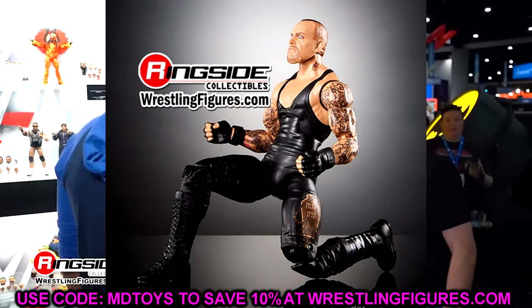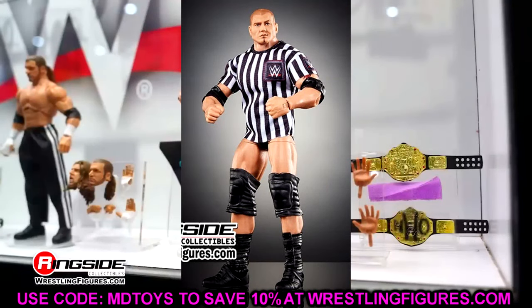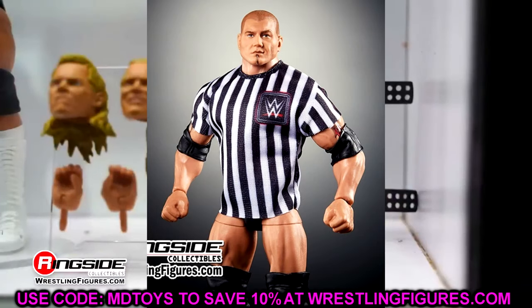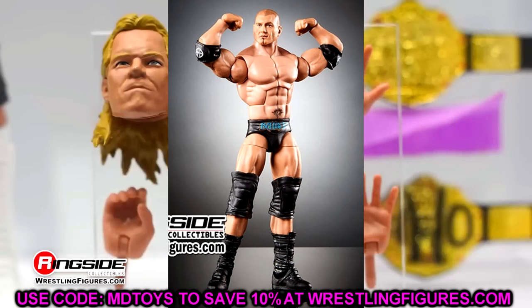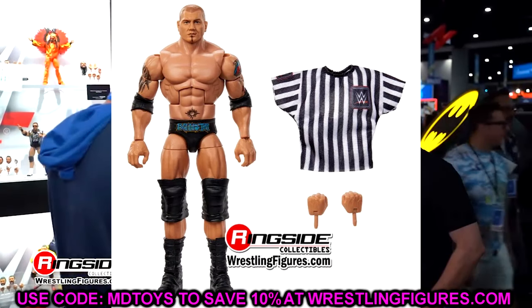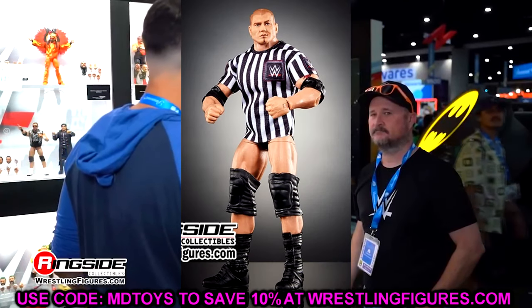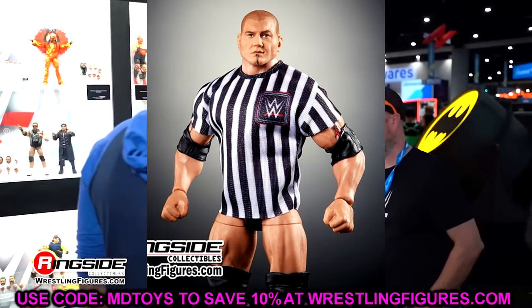This figure is not bad, about what I expected. The head sculpt does look good and hopefully it'll be a good execution of the Undertaker. But let's move on — we have Elite 2 Batista. Elite 2 Batista is one of the most underrated figures they've ever done. Batista Elites are so good. What's cool about it is it's coming with the shirt it originally came with; however, it doesn't have the scratch WWE logo — it's going to have the updated modern WWE logo. I like this head sculpt and that it has the TrueFX effects applied to it. You'll notice the hole in the back of the shirt, which was a thing from the original.